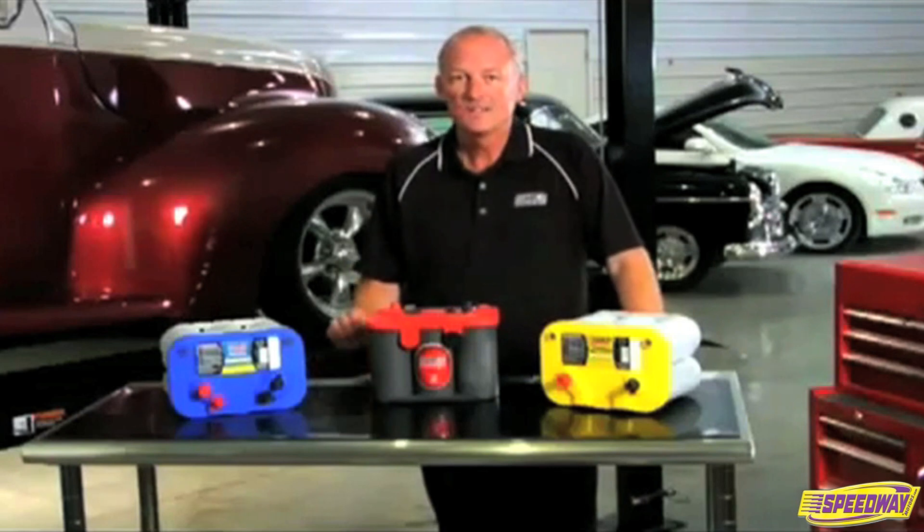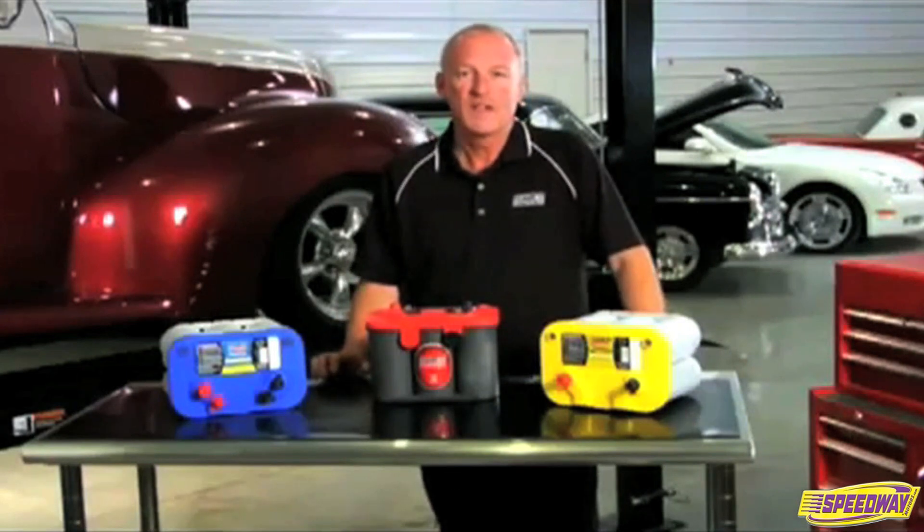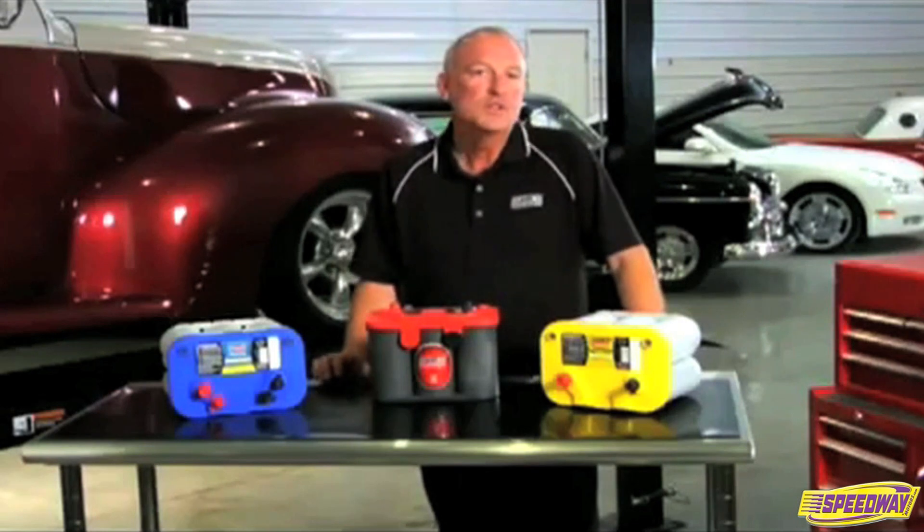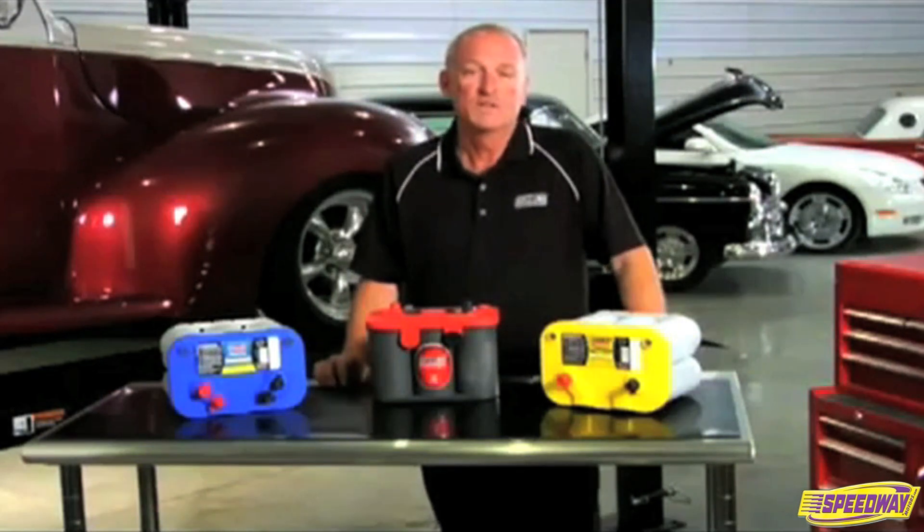Typical examples are stock automobiles and trucks without aftermarket electrical equipment, or heavy duty equipment where starting is the only function.